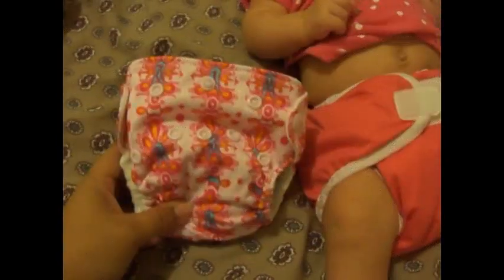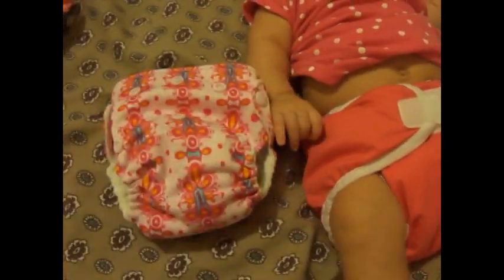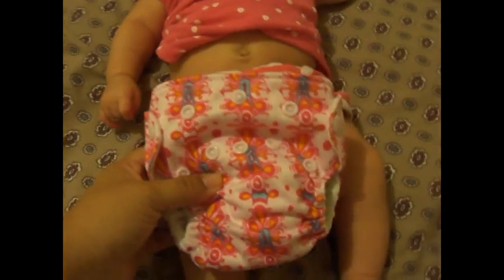It does not fit her anymore. Here I opened it up to the largest size setting. She did wear it last week — you can kind of see that it would fit her on the largest setting, but the rise in the back does not go all the way up her bottom. The Thirsty's cover goes all the way on top of her bottom, whereas the Joey's would fit kind of like right here.